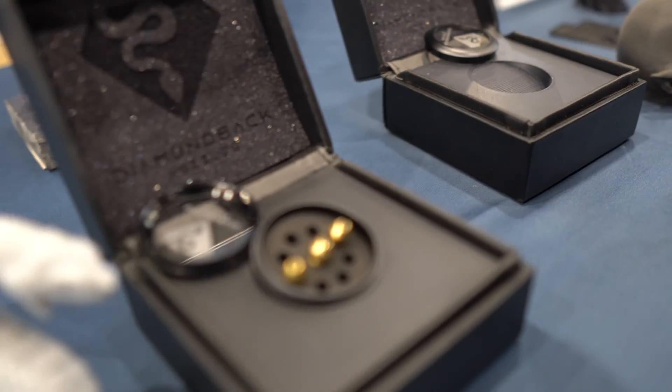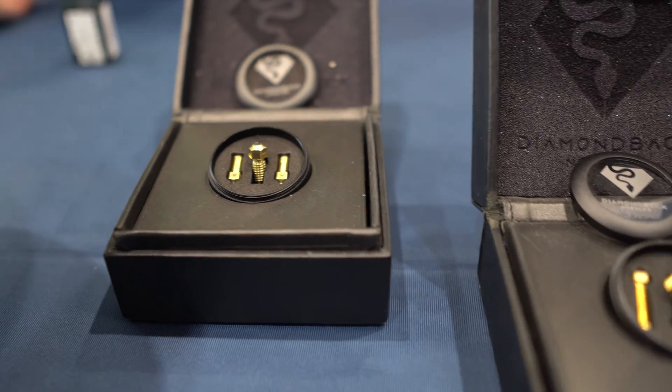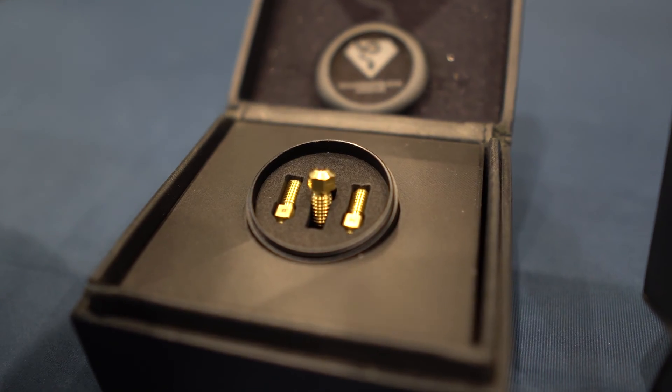Get some Diamondback nozzles - links in the description down below. Right now they only have 0.4 and 0.6 available at the show, but they're going to expand. The full lineup will include 0.25, 0.4, 0.6, and 0.8. This series won't have the 1.0 millimeter as their other offerings, but those varieties will be in the Revo ecosystem.